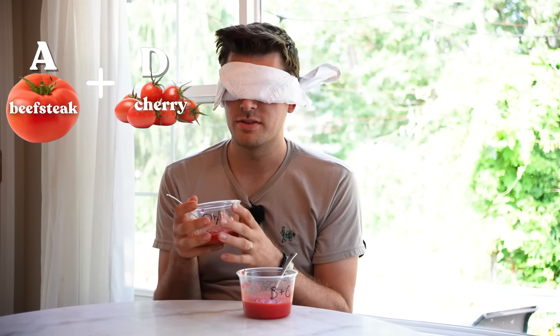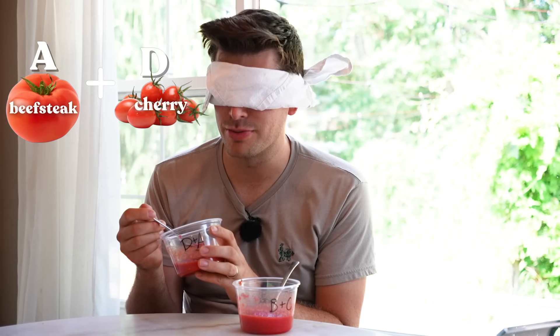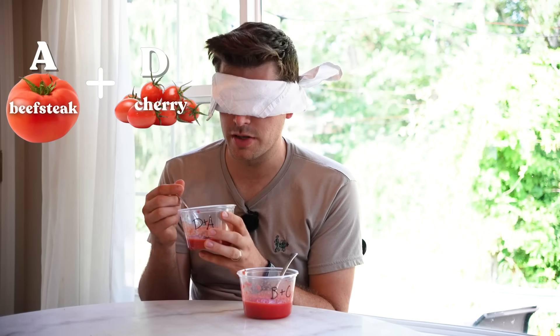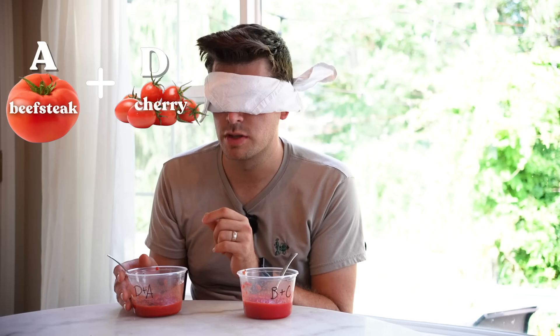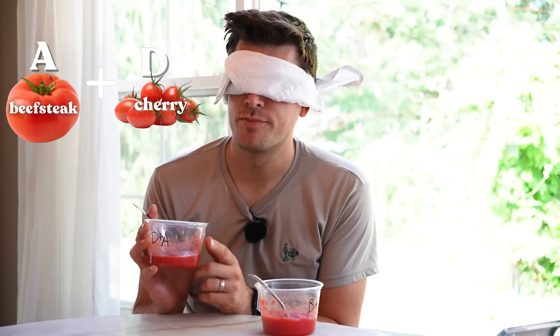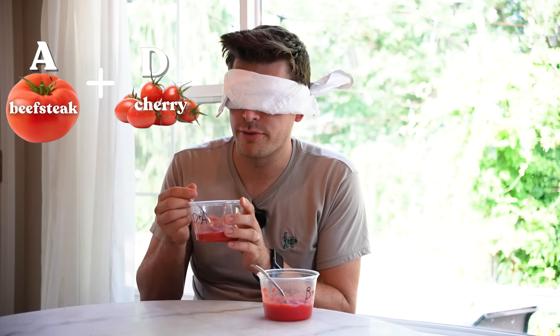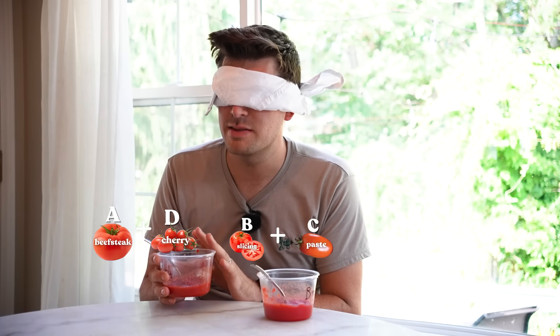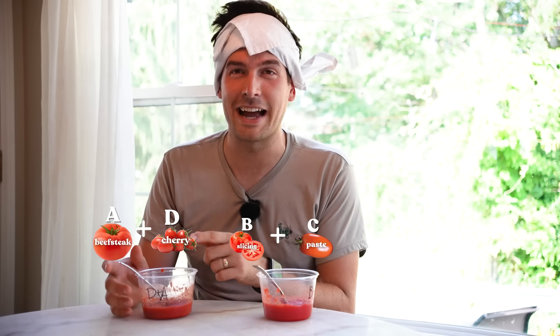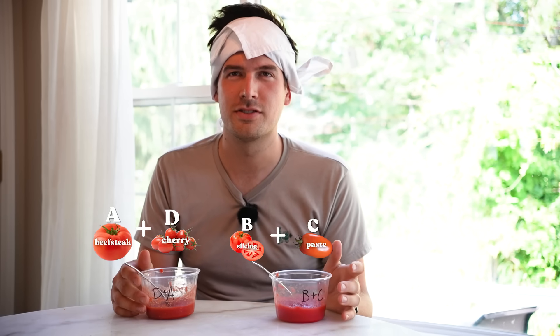Now I'm going to have Hannah make a hybrid of two varieties and I'm going to see if I can decipher which two were combined, because sometimes you can make a paste with cherries and beefsteak, or beefsteak and slicing — throw a bunch of different tomatoes together to get the best of both worlds. Getting that beautiful, really rich, earthy tomato smell. This one for sure has cherry tomato — I'd say cherry tomato and slicing. And then that would make the other one paste and beefsteak. Still 50% correct.